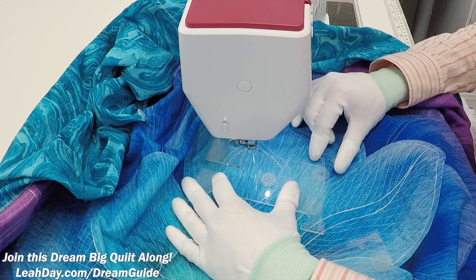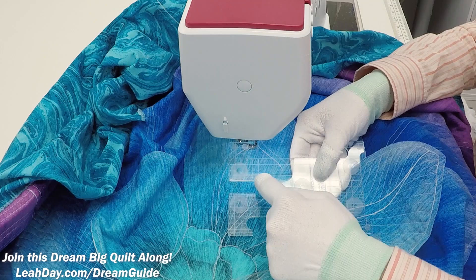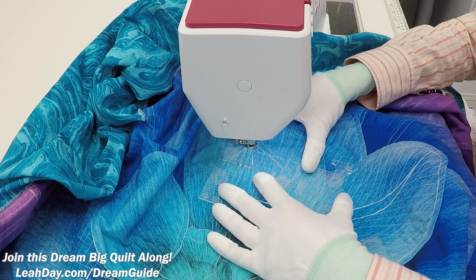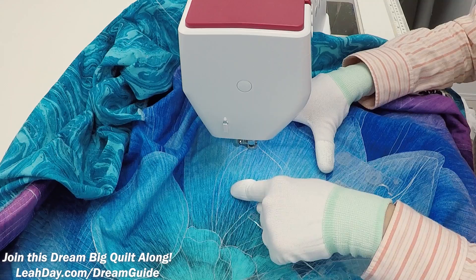If you want nice perpendicular straight lines, grab the ditcher ruler. You can see it has edge lines running parallel with the long edges, and also perpendicular lines running straight across making nice little squares. I line up those perpendicular lines with the quilting lines I've already stitched, press the ruler right up against the foot, and stitch straight down. If your goal is to fill the entire petal with a little boxy square grid, that's exactly what you do.